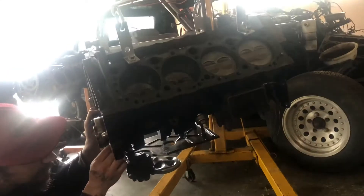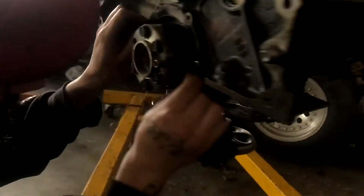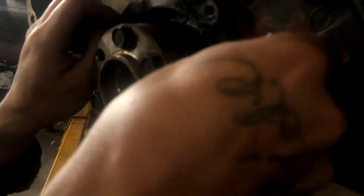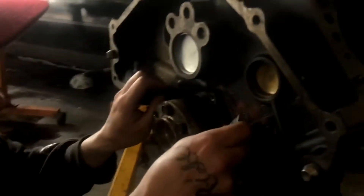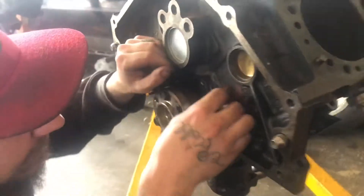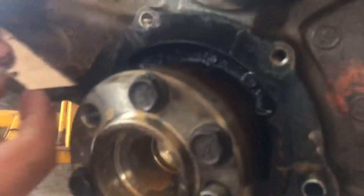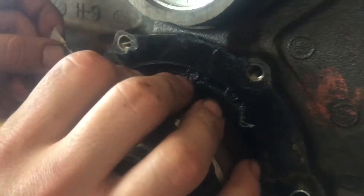What up YouTube — we got here trying to get this seal off, it's a bitch. It's the rear main seal and the gasket on there is caked on. Sunny day out — actually it's cloudy.